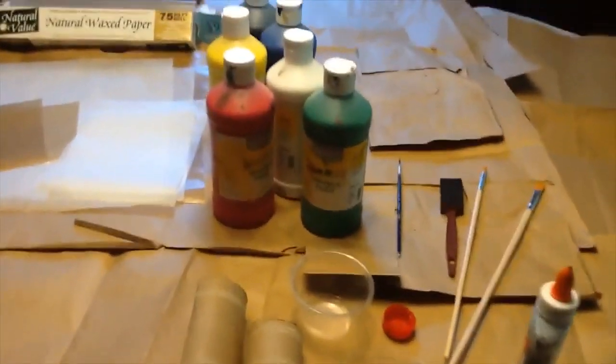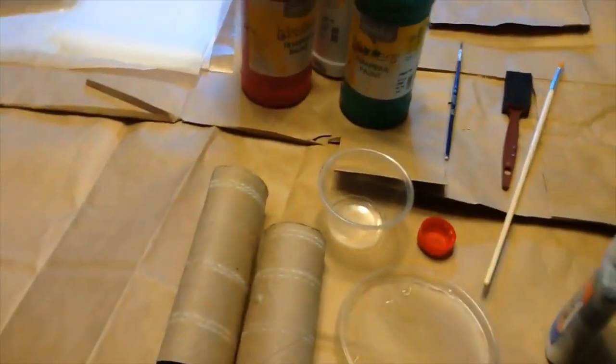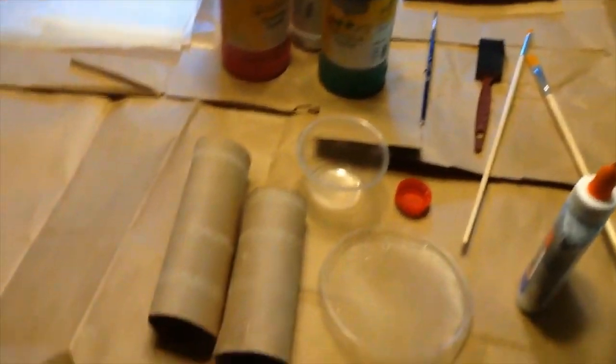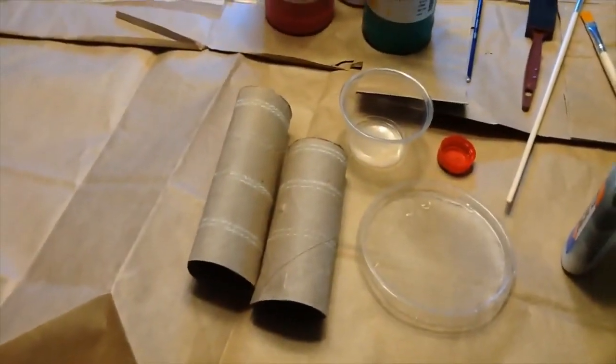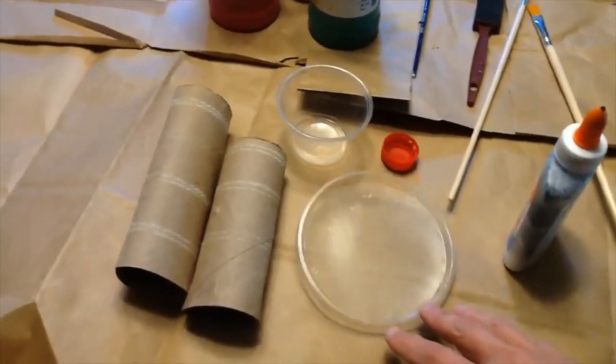Then some tools that you can use to put the paint on. You can use classic paintbrush technique, sponge brushes, and then I have some paper towel tubes that I thought might be fun to experiment with, as well as some little plastic lids and caps.